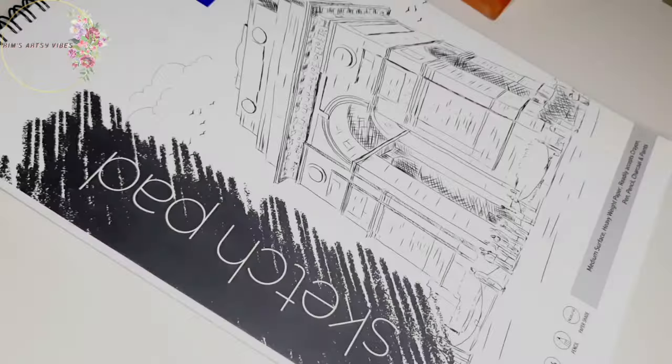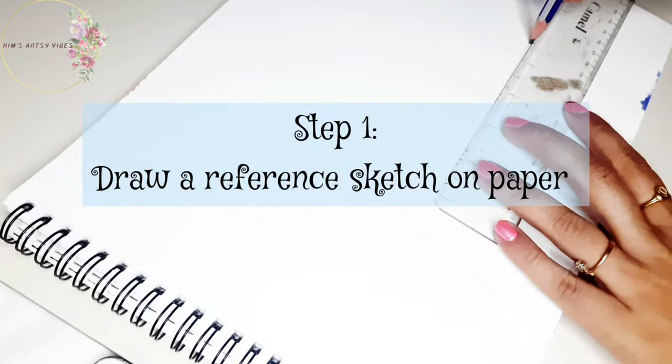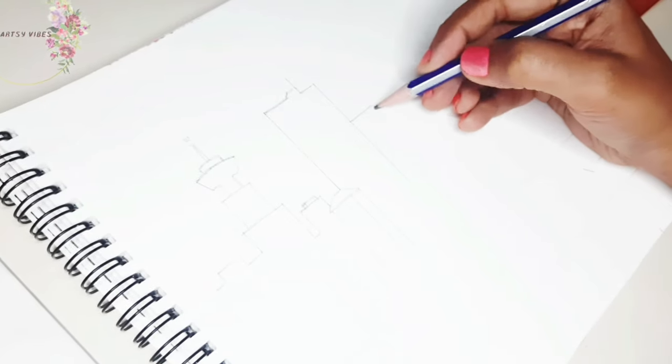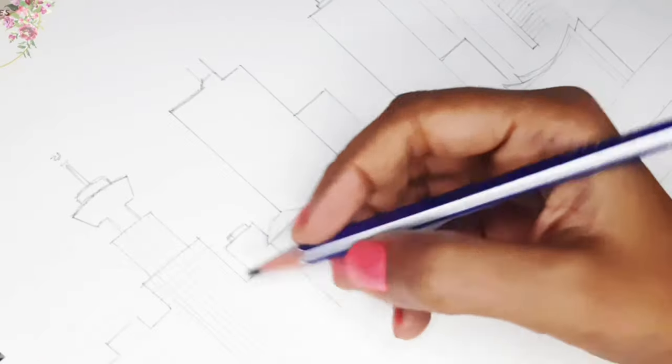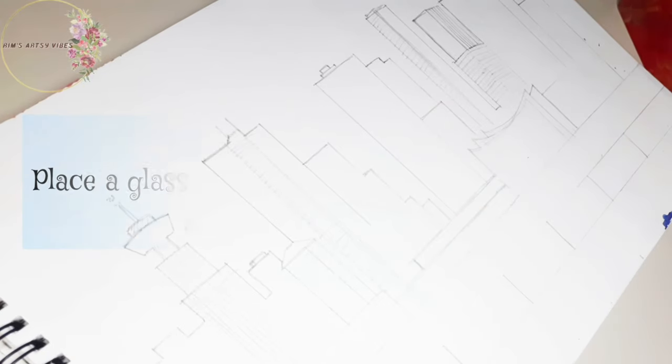Without wasting any more time, let's jump right into the video. Reverse glass painting is when you paint on a transparent surface — preferably glass — but use the opposite side of the glass. In these types of artworks, the final result must be well thought out before starting the piece and must be taken into account with each layer applied, as starting a painting on the back side of the glass can be a little complicated.